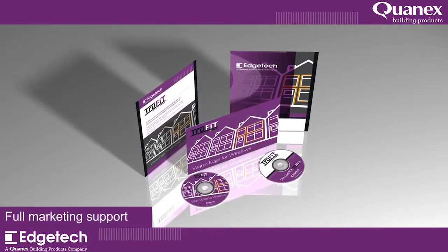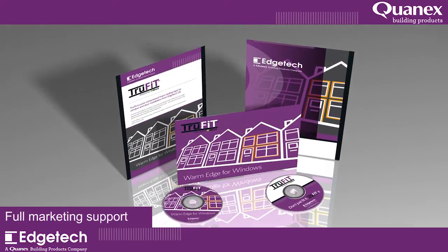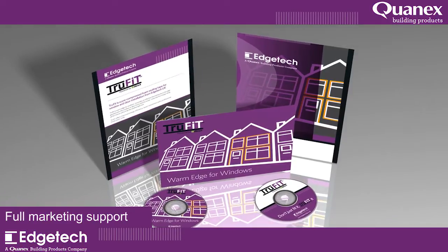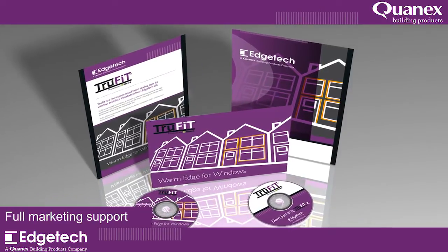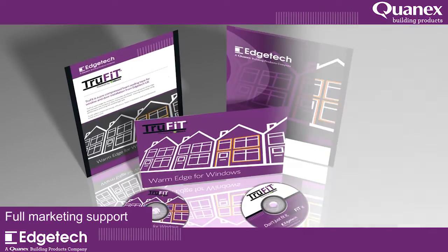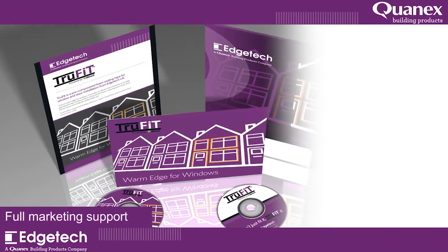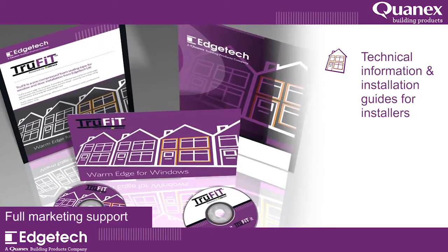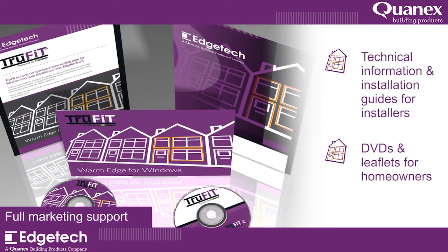TruFit is supported with a full marketing package. We provide all the tools you need to sell the benefits of windows and doors installed with TruFit Warm Edge. Throughout the supply chain, from technical information and installation guides for installers, through to DVDs and leaflets for homeowners, we've got it covered.